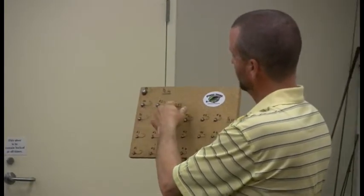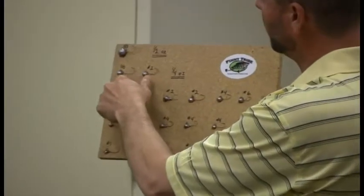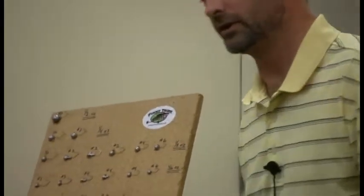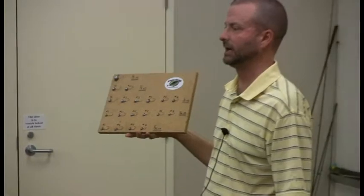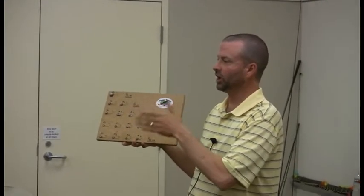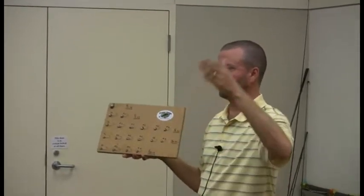Quarter-ounce — these are quarter-ounce jig heads. For those of you that get confused about hook sizes — and I know I get confused all the time — it's kind of like below zero and above zero. When you're talking one-aught or whatever, the bigger the hook, the bigger the number: one-aught, two-aught, three-aught, four-aught — the hooks get bigger.